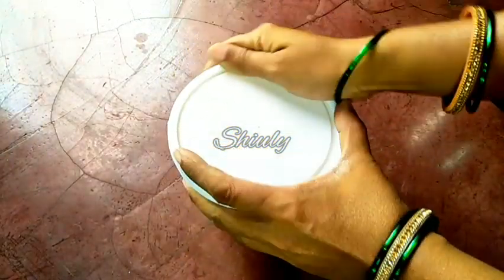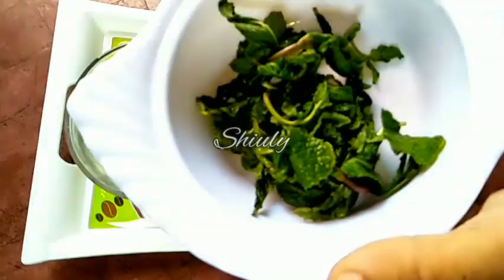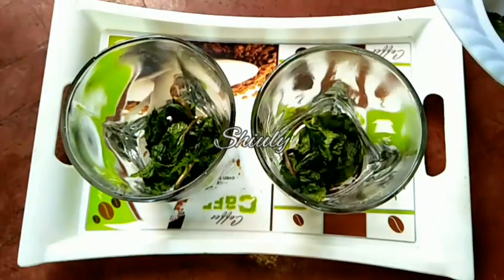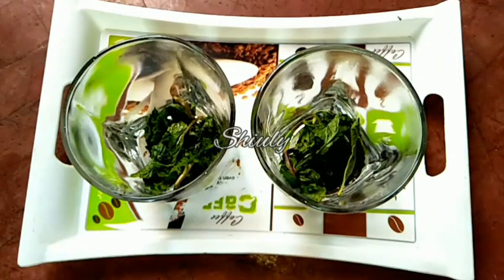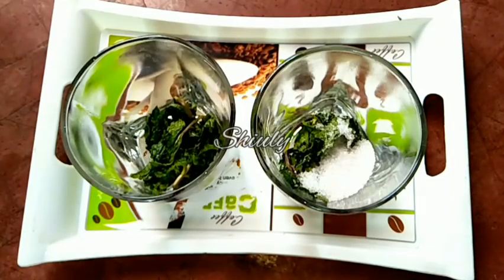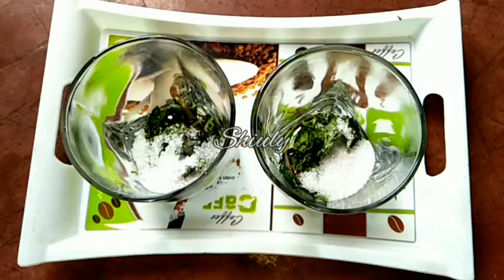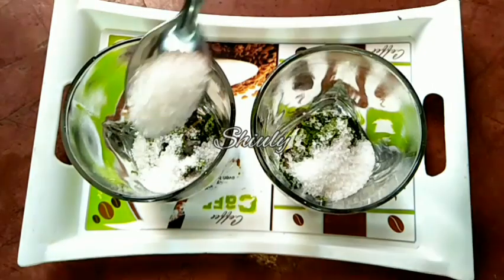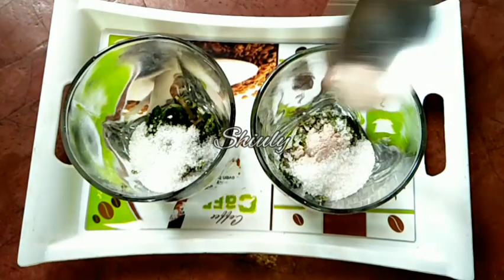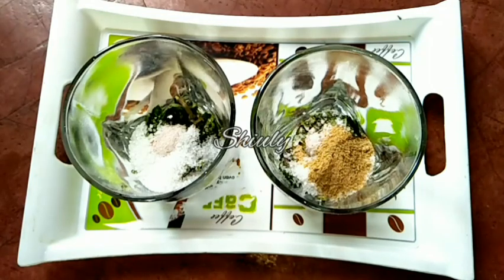Now I am going to show you how to make green mango mocktail, that is called aam pana in India. I am adding some crushed mint leaves in the glasses. Now I am adding extra sugar according to my taste — one and a half tablespoons of sugar for each glass. And now one-fourth teaspoon of black salt for each glass, and half teaspoon of chaat masala for each glass.